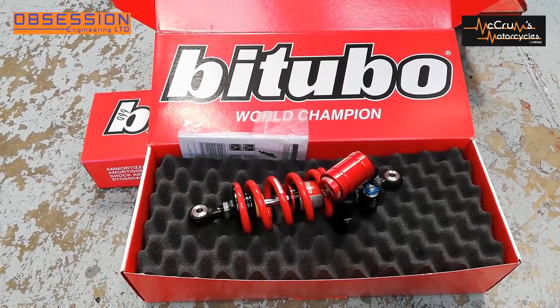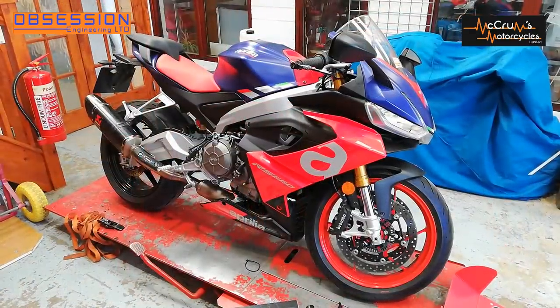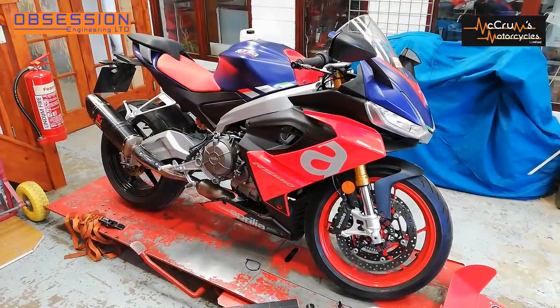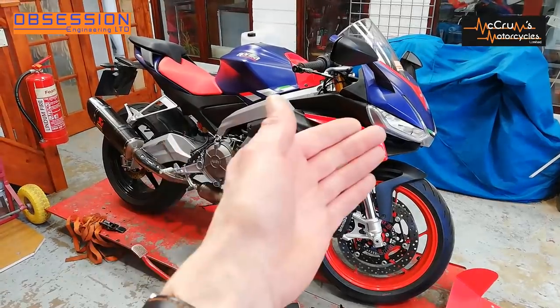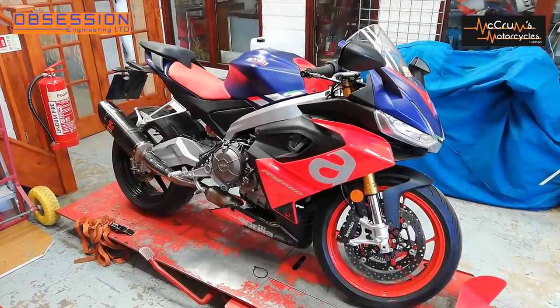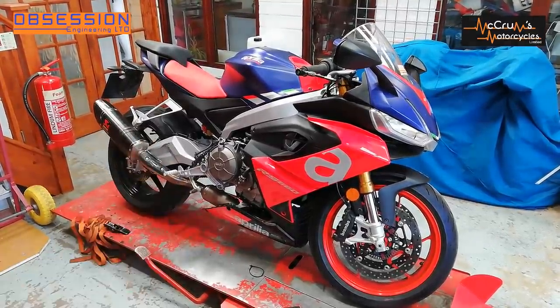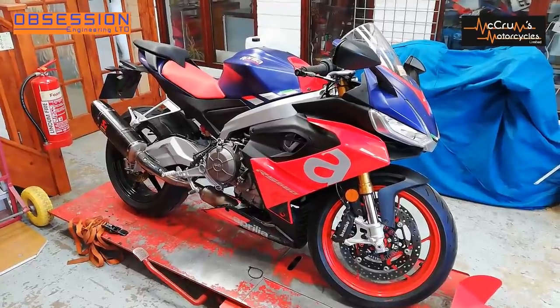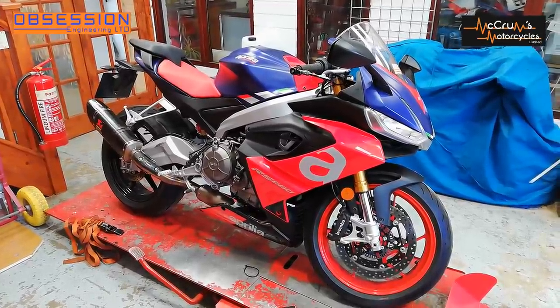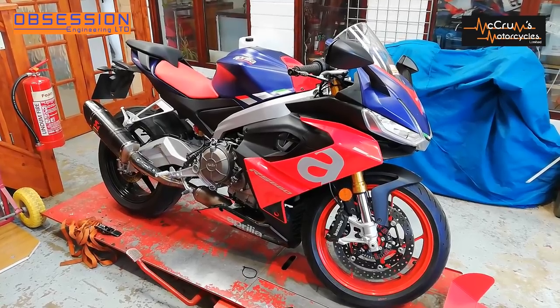There will be some cartridges to follow — they just haven't turned up from Italy yet. One thing I haven't mentioned is bodywork, because we don't really want to race it in the road kit. It's expensive, it's not the lightest because it's got headlights and bits in it, and we need something with an enclosed belly pan to meet the rules. The bodywork is supposed to be with me on Thursday, so fingers crossed that turns up.